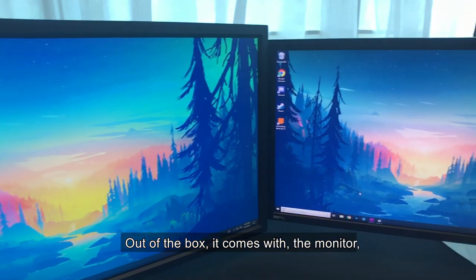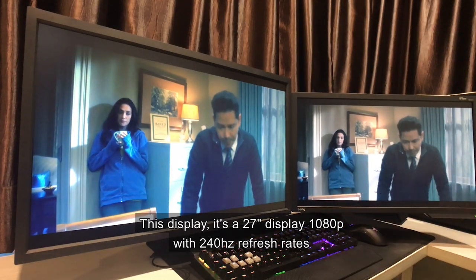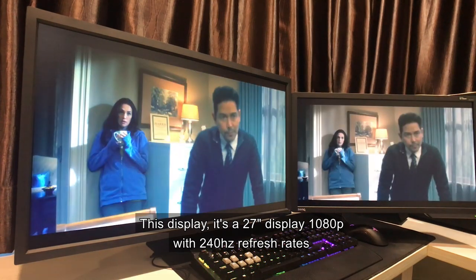Out of the box it comes with the monitor, monitor stand, privacy shield, and the S switch. This display is a 27 inch display, 1080p with 240Hz refresh rate.